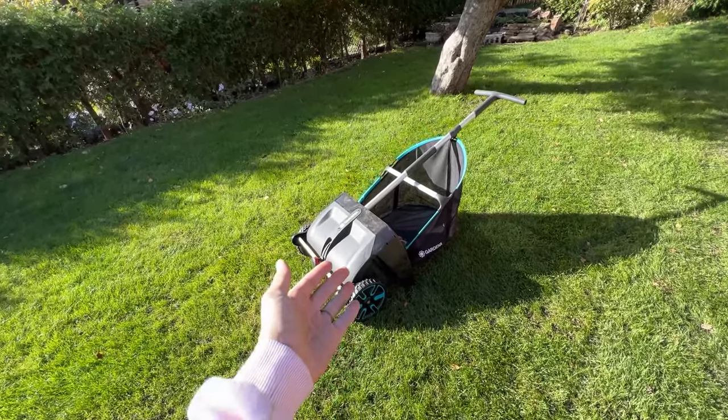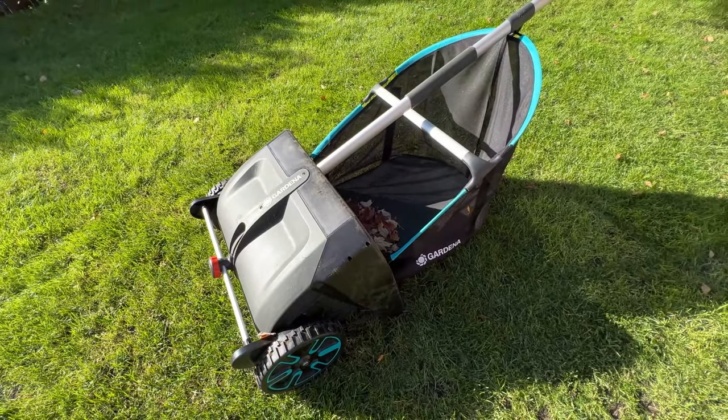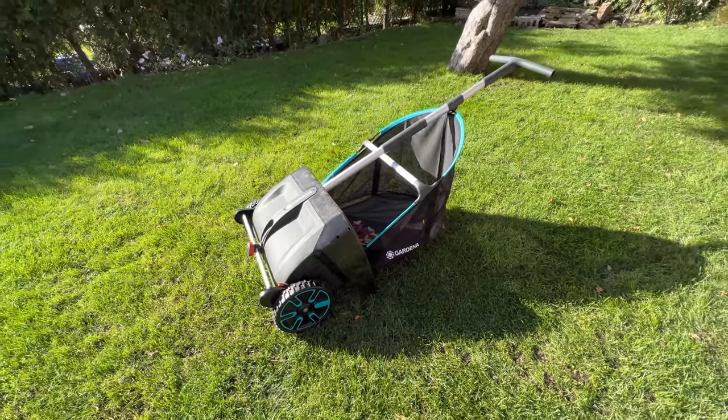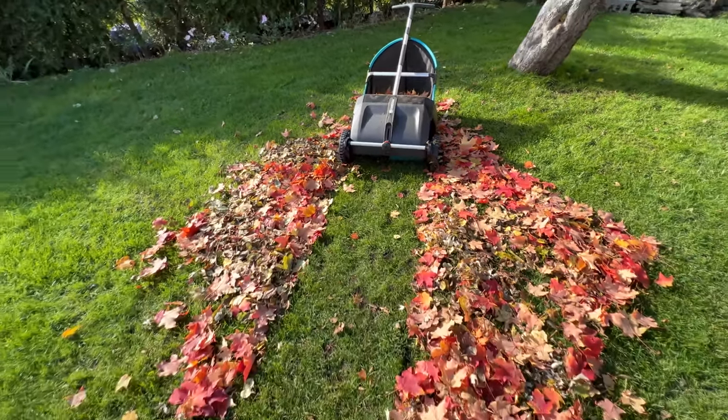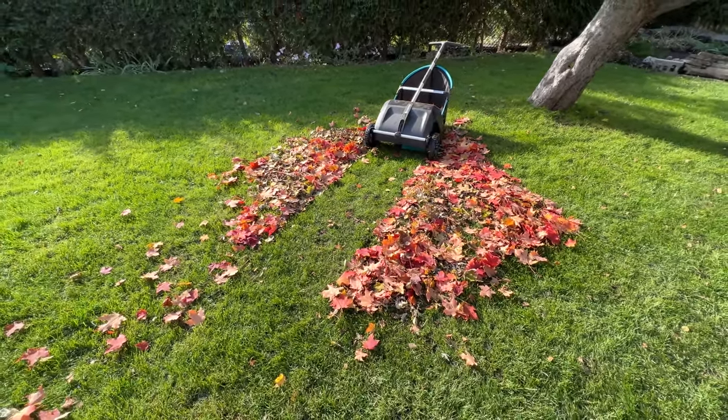I'm all done with it. I did a couple neighbors' front lawns too — it's awesome. My neighbors all love it. But apparently it's sold out everywhere because it's such an awesome product. So make sure you get one next year for next fall. Thanks for watching my little video with it.